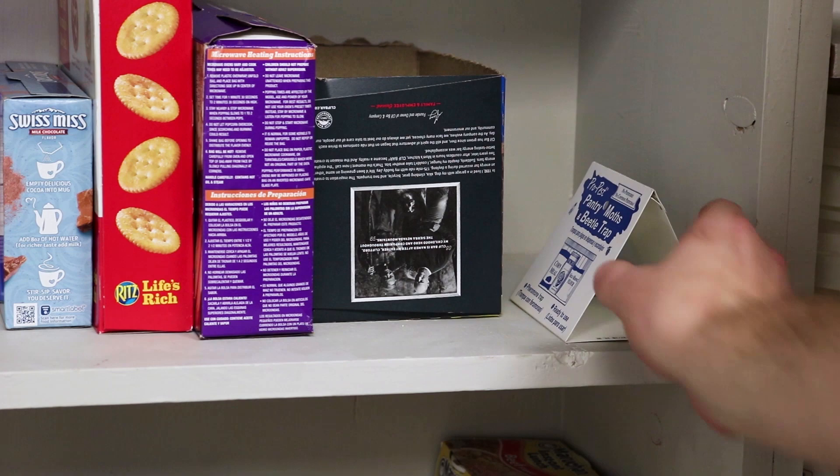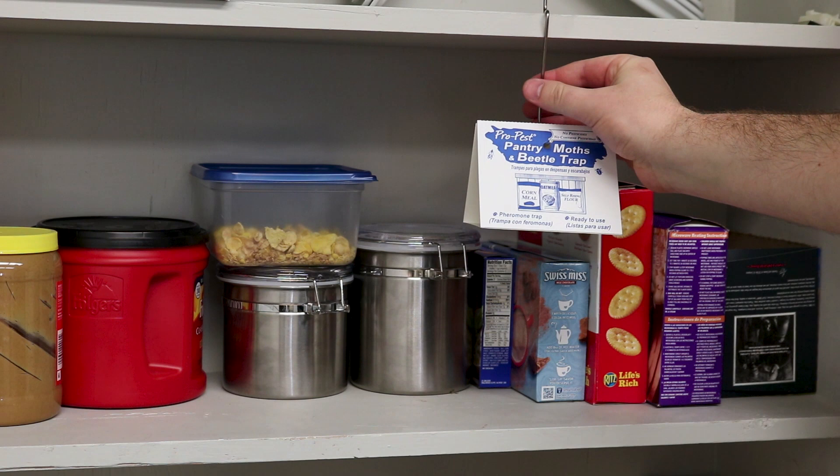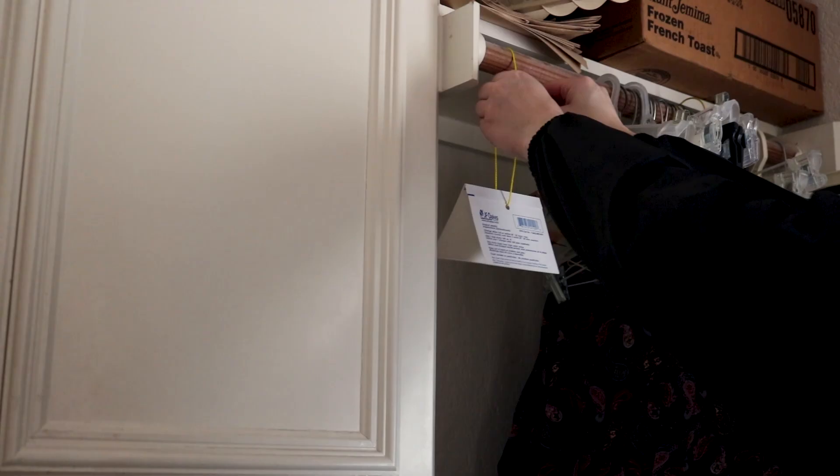You can place the moth traps anywhere you've seen pest activity. The moth traps have added pheromones to the glue to attract the moths. You can place or hang one to two traps every 15 to 25 feet in areas where the pests are, such as pantries, basements, and other food storage areas.